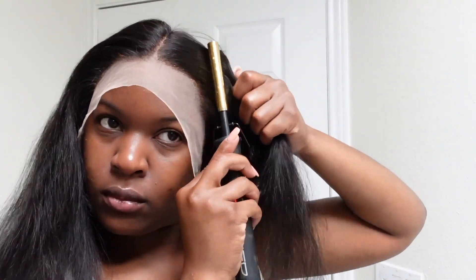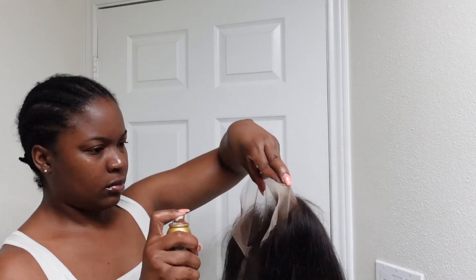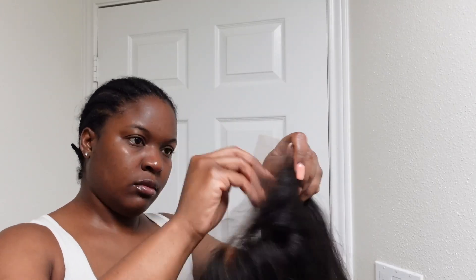I always spray with my lace tinting spray so that the lace can match. For me, I use lace tinting spray but I also use my foundation so it can be the correct color.